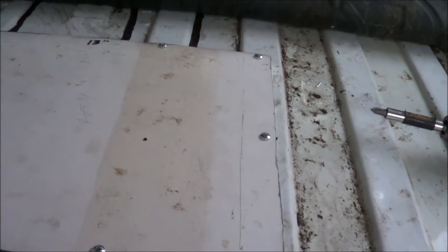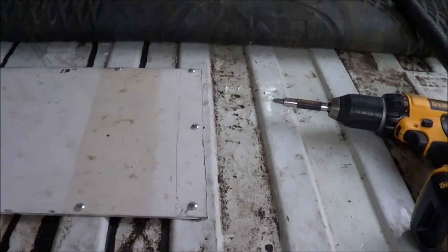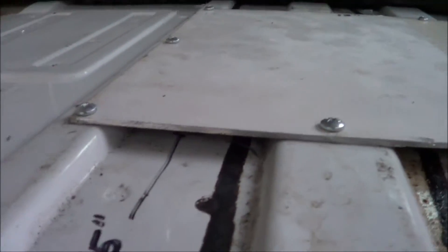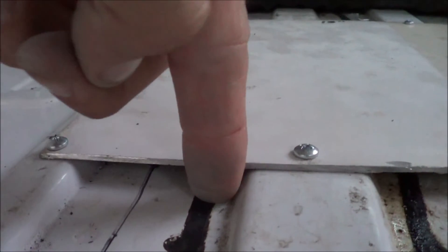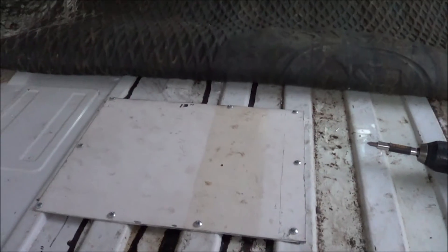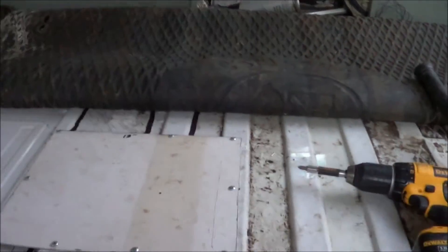I didn't wind up using the 5/8 at all — just used the half inch. Very happy with the way this went, and if it needs it again obviously all I have to do is remove some screws and a plate. In closing, the final thing I'm going to do is get some silicone and squirt it inside these holes — they're about a quarter inch deep — and then put it all the way around the whole thing in case water decides to splash up underneath. I hope this was helpful — thank you all for watching!